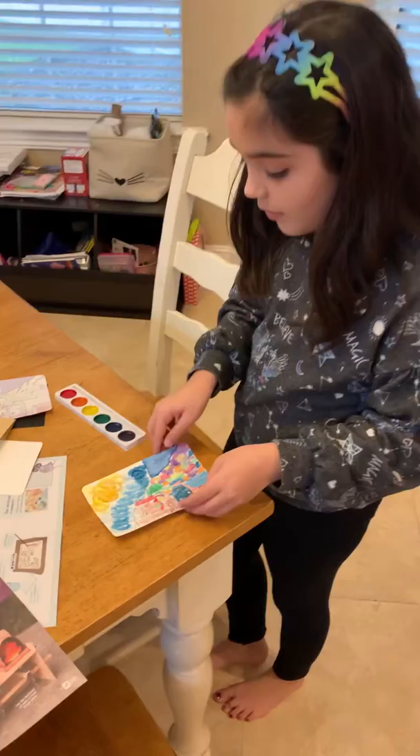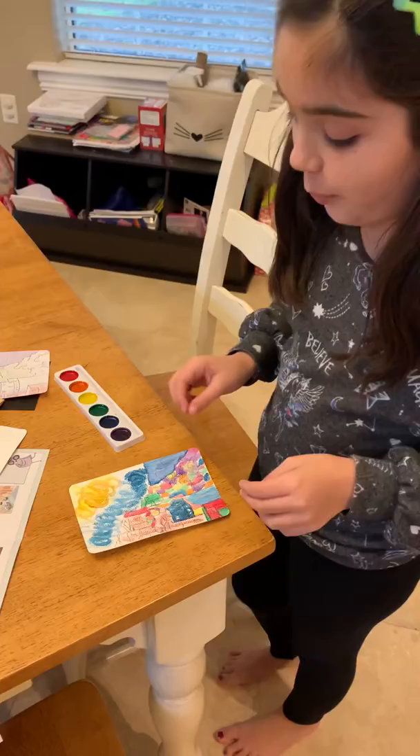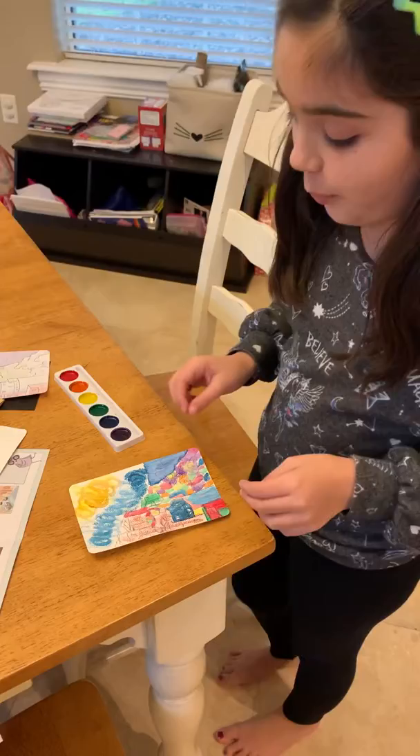Then what you do is you start painting it. And from the painting that looks like this, this is the painting that I did. I hope you like it. Bye.